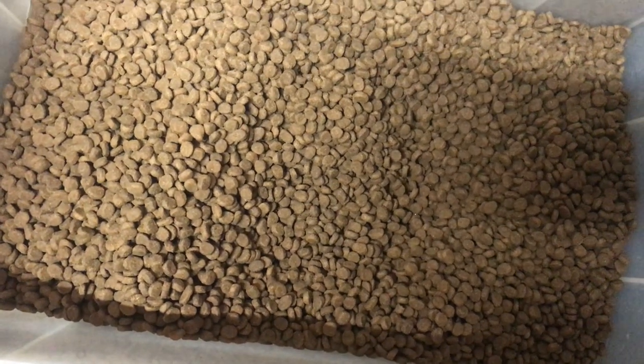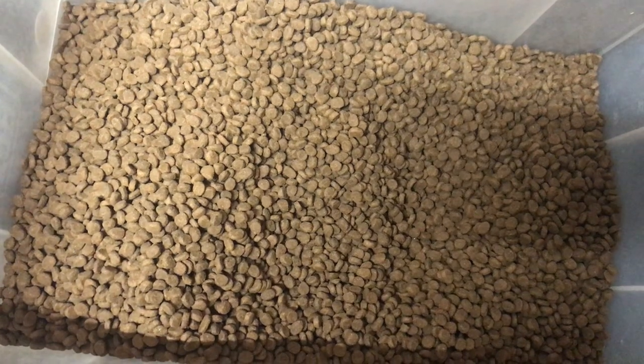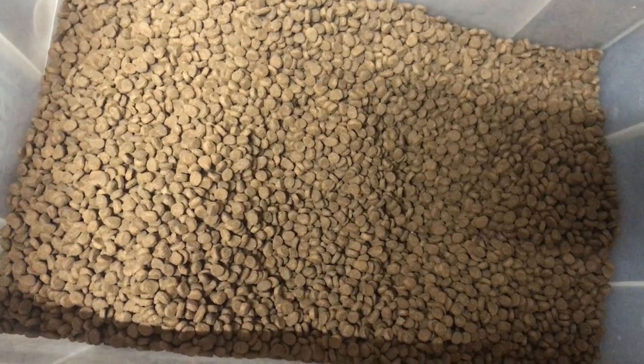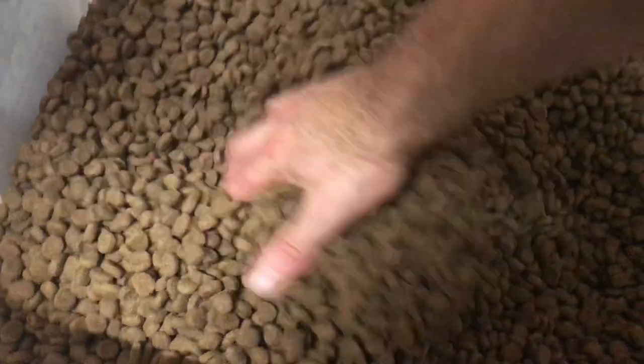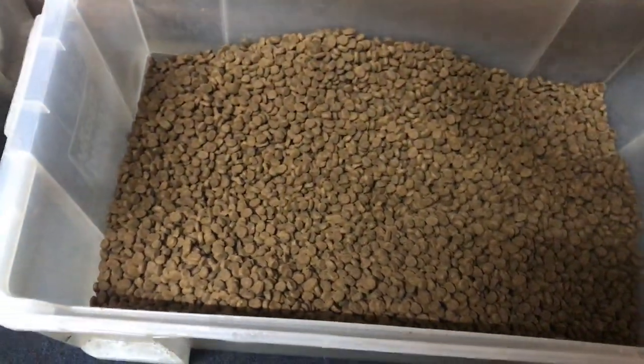What I've done now is come away from the Acana and gone for something about 13 pounds more for an 11-kilo sack, but it's really good quality stuff and he loves it. I've read up on kibble a lot and the way I see it, Origen is the best kibble to feed.